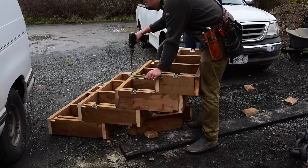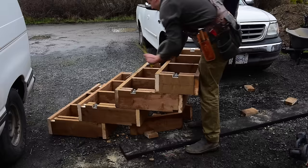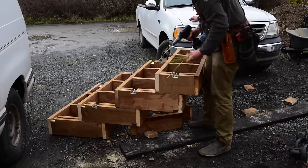I'm gonna pre-drill at a bit of an angle so I hit the top of that next joist, then I'm gonna drop in these 12-inch GRKs to lock the center part of the rim joist into the next step — that should just make this thing super solid.